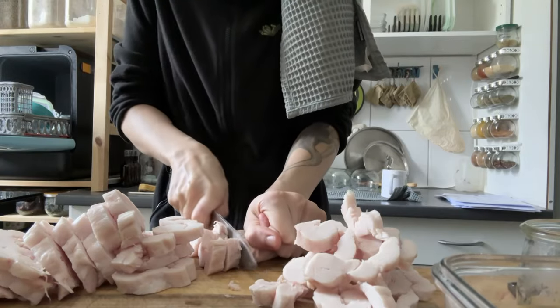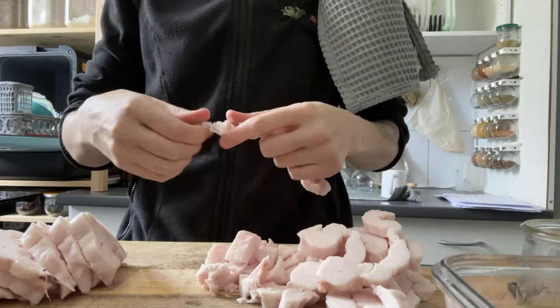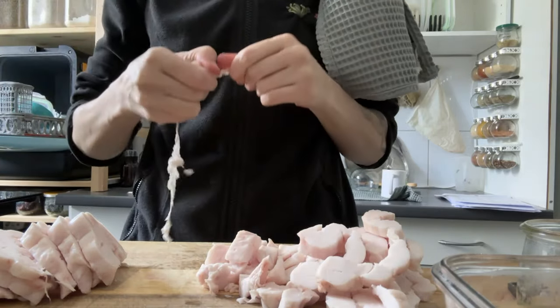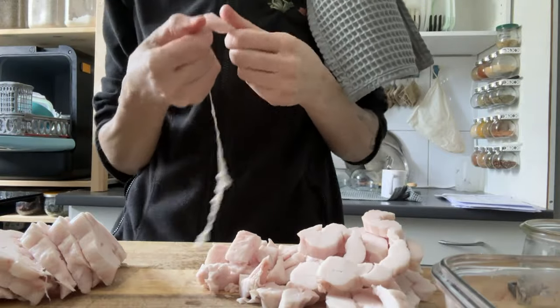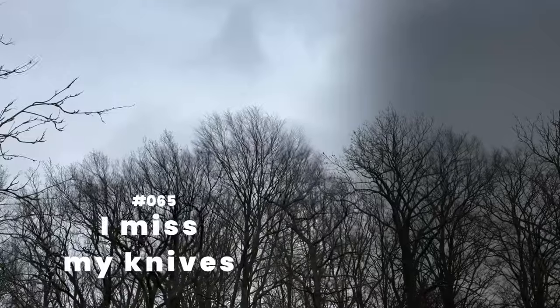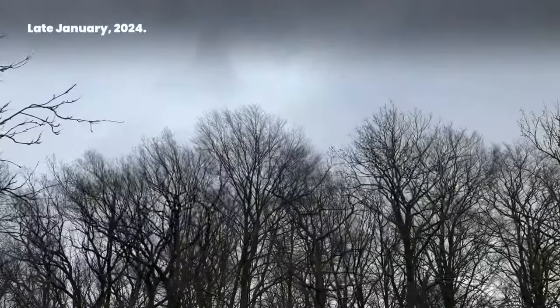I miss my dull knives. I sent my knives in for sharpening, so I'll be without for a few weeks. I had to get creative in the kitchen and learned to appreciate even very dull knives. Number 65: I miss my knives. Late January 2024.